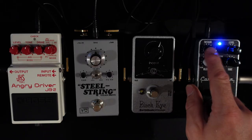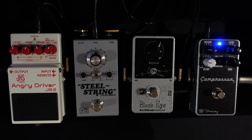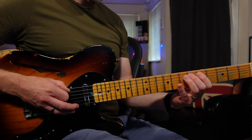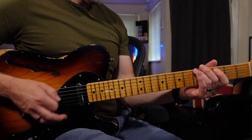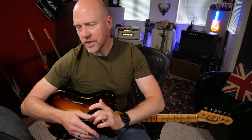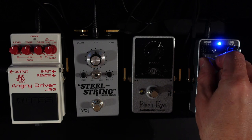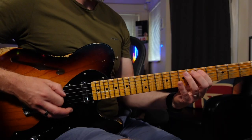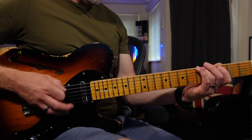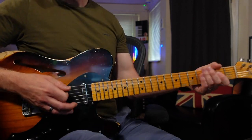I've also got the sustain — the amount of compression — dialed right back as well. The reason I do this is because I still want to retain all of my dynamics. If I play something soft and loud, you can hear I've still got most of my dynamics. Now if I wind the compression all the way up, and the sustain up too so we're getting full compression — soft, then loud — you'll hear that the majority of my dynamics have gone, so it doesn't matter how hard or light I play, the volume remains at a constant level.